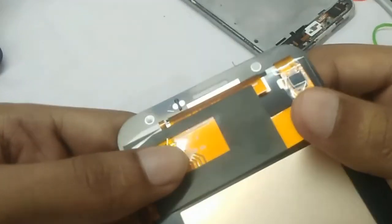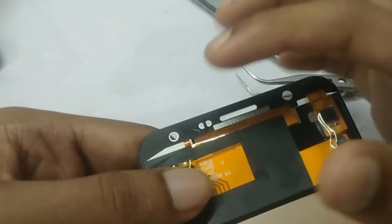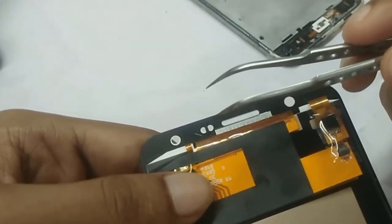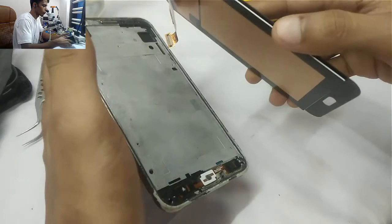I am going to place this between the blue or transparent glass — between the blue glass and the glass, I am just going to put it on top of it. That will be drawing. Then I am just going to connect the display.